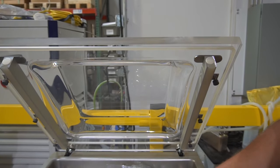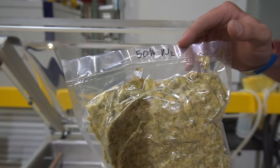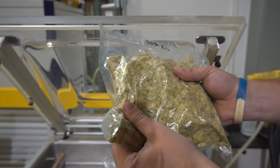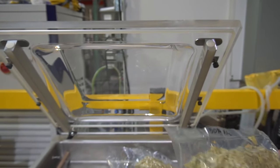Same amount of material. This third one also has the same amount of material — 50% nitrogen influx — and it's a lot softer. You can even see inside how the material moves around. So the percentage is up to the user; it's fully adjustable.